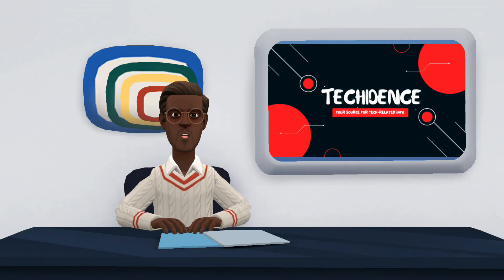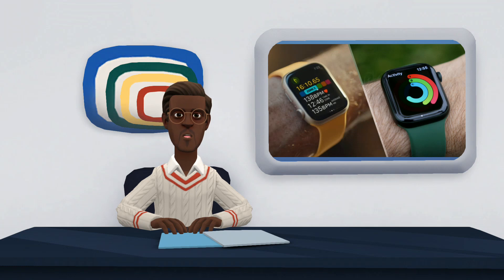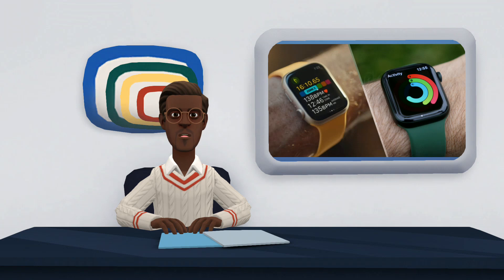Hi there. Welcome to my YouTube. I will be comparing Apple Watch Series 7 and Apple Watch Series 8. The Apple Watch Series 8 is Apple's newest smartwatch, announced this year to take the place of the Apple Watch Series 7, released in 2021.